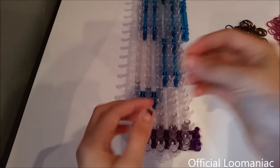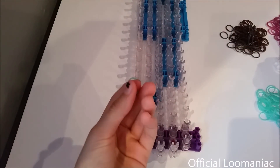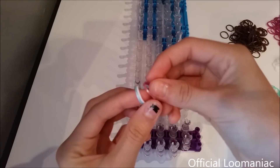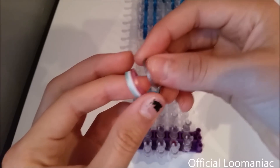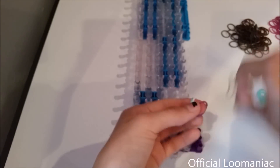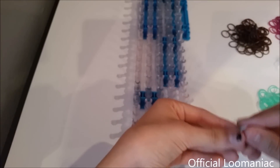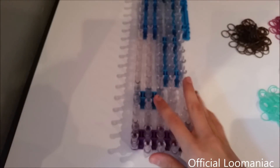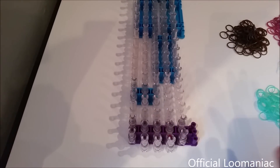I'm going to use my Caribbean green, my opaque white, these fuchsia Persian bands, and my medieval Tin Man. It's kind of a different combo than I've used before so hopefully it looks good. And if you want to use similar colors, you can fast forward to the end to see how mine turned out before you decide to use those.